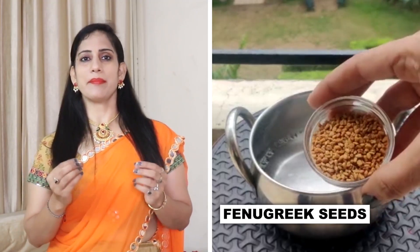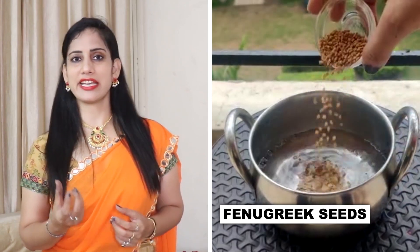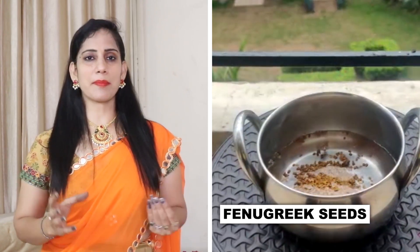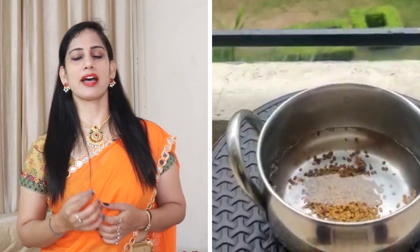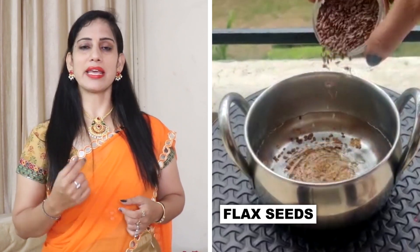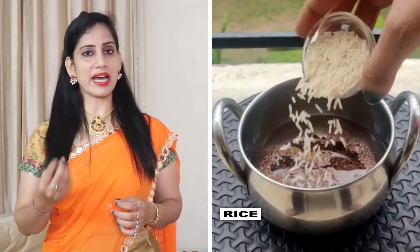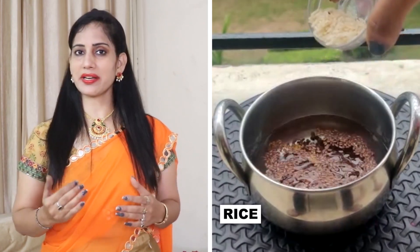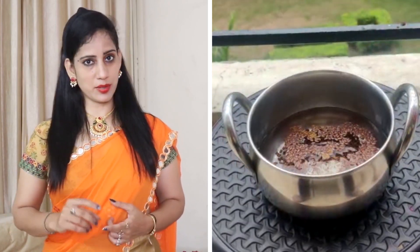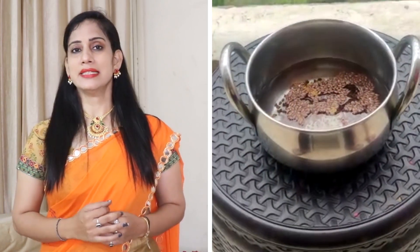First, I am taking fenugreek seeds here — I have put some fenugreek seeds. We also call these black seeds. I have taken 1-2 cups of water and added them to the water. The third ingredient is rice — I have taken 1 cup of rice and added it to water. You have to soak it for at least 24 hours.